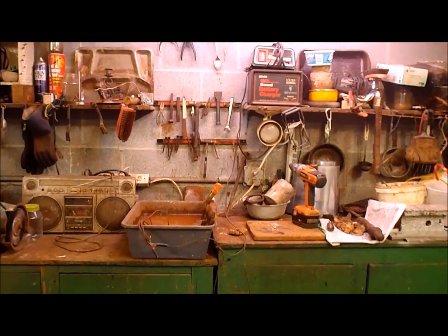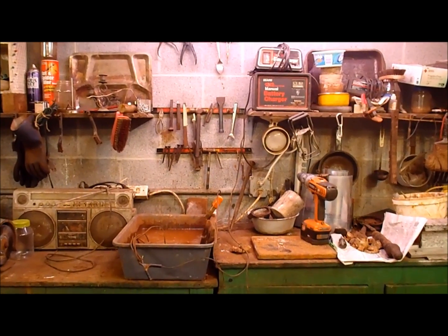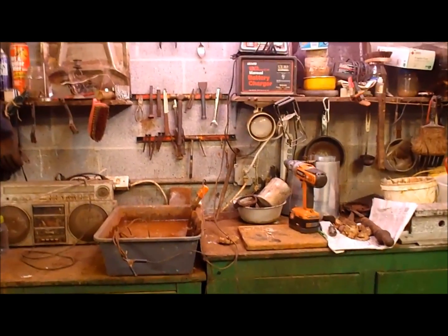So here we are in my basement at my workbench. I have an electrolysis system set up right now and it's actually running. I'll show you a little bit about how I have this done.